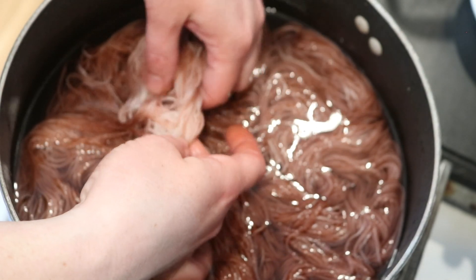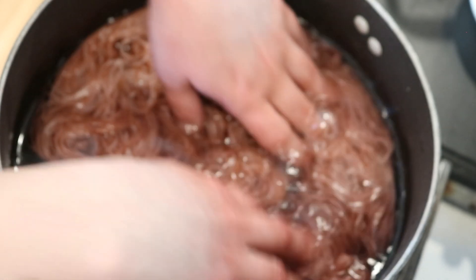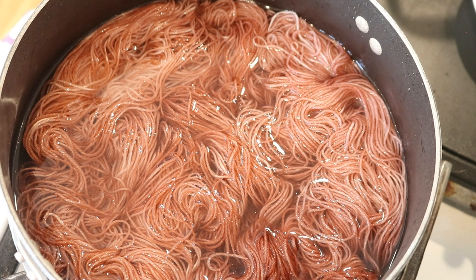Definitely tonal. Some of those areas that were white are now a little less so. I'm now going to start heating things up, and we're going to heat this for about 20 minutes.